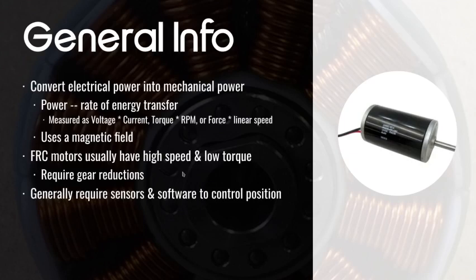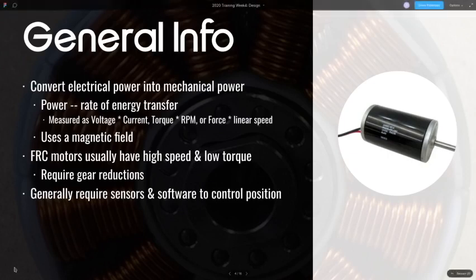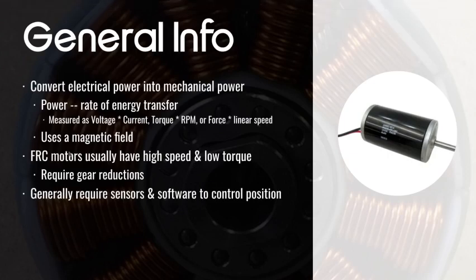Motors use a magnetic field to work — they basically use electromagnets. As you can see in the background, they use these copper windings to create a magnetic field that makes the motor turn. FRC motors usually start out with high speed and low torque, meaning they spin really fast but they don't have much force to actually push something with.